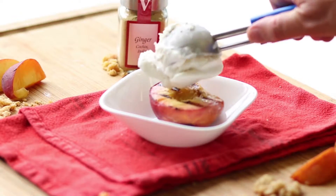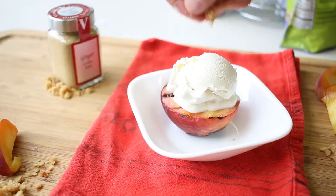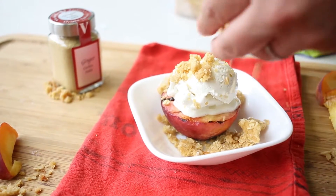While the peaches are still hot, top them with some vanilla ice cream and sprinkle on a little, or a lot, of your crumb topping. With such simple ingredients, this dessert will really wow you with its flavors.